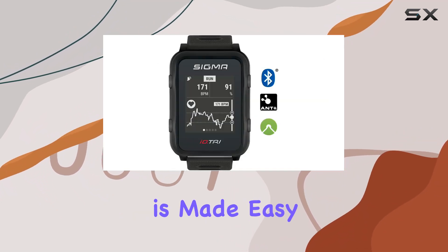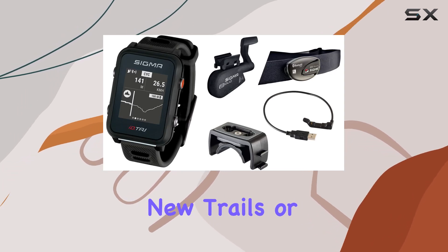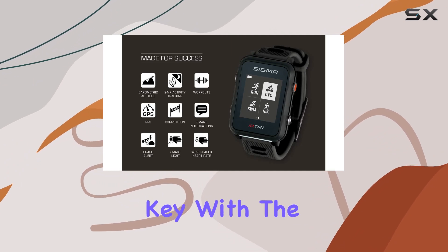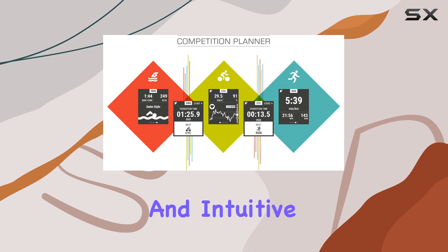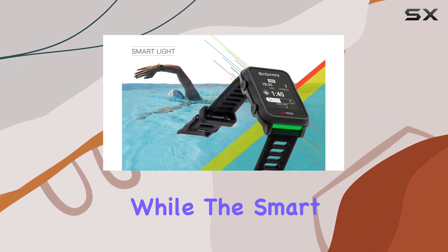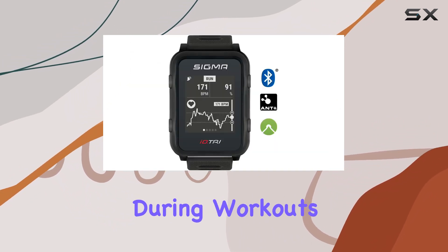Navigation is made easy with built-in GPS, facilitating accurate route tracking whether you're exploring new trails or sticking to familiar paths. Usability is key with the ID.TRI, featuring a straightforward menu structure and intuitive four-button operation. Smart notifications keep you connected without distraction, while the smart light feature provides visual cues for easier understanding during workouts.